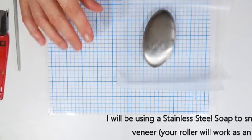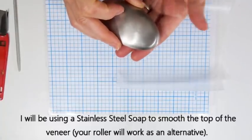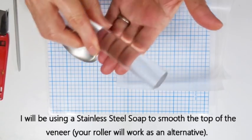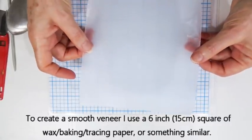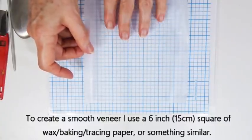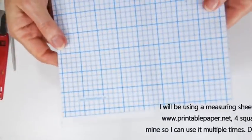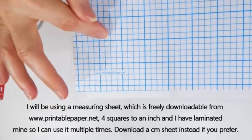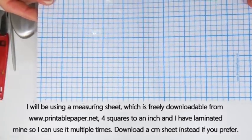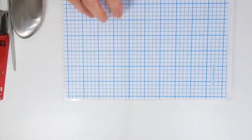When we put all the slices together in a veneer I'm going to use a stainless steel soap to smooth over all the slices of cane. If you don't have one you can use the side of your roller or anything flat to create a nice flat surface. I'm also using about a six inch square of clear paper — wax paper, tracing paper, baking paper, or greaseproof paper — something see-through that will protect the clay as you smooth over the top. I'm using a measuring sheet, freely downloadable from printablepaper.net — the four-to-one square one. I've laminated mine so I can use it repeatedly.